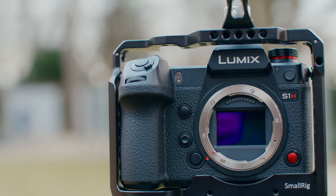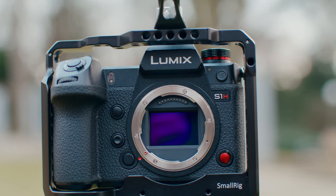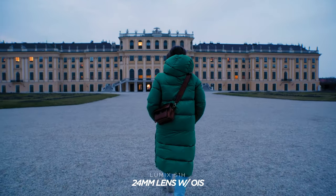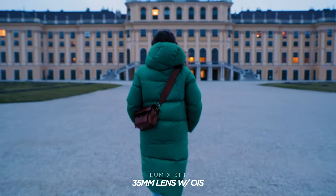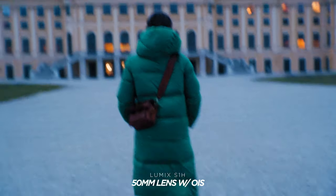I didn't even mention one of the biggest pros of this camera — the in-body image stabilization. We all know Panasonic has great IBIS, and the S1H is no exception. Shooting handheld looks great and you can even take shots that look like tripod shots with the built-in IBIS, which is really impressive.